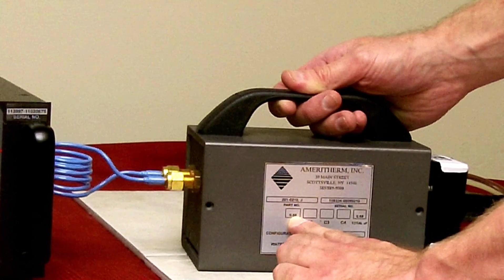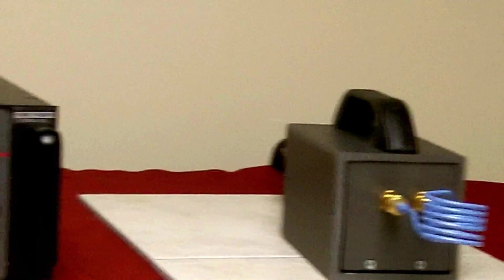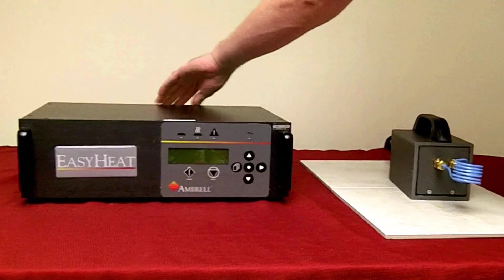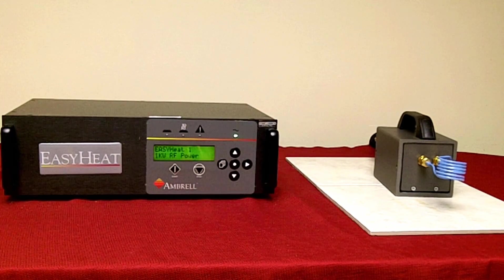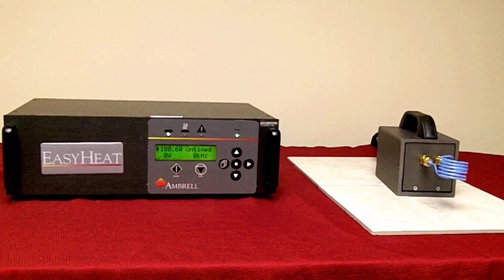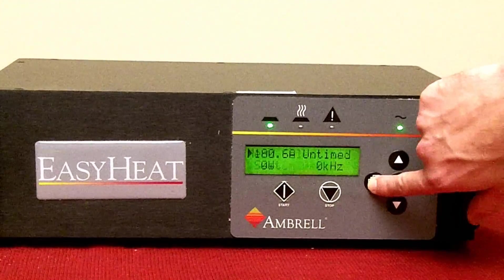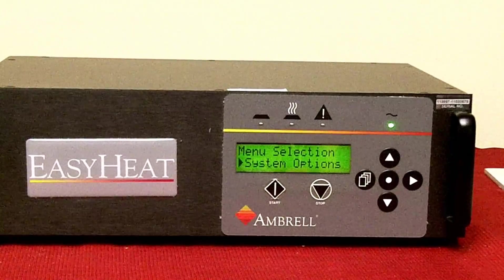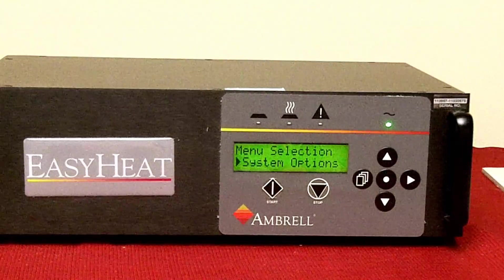So we have one at .66 microfarads. Power on the EasyHeat and wait for the main screen. Press the page key once — system options will appear. Press the right arrow key three times — heat station will appear.